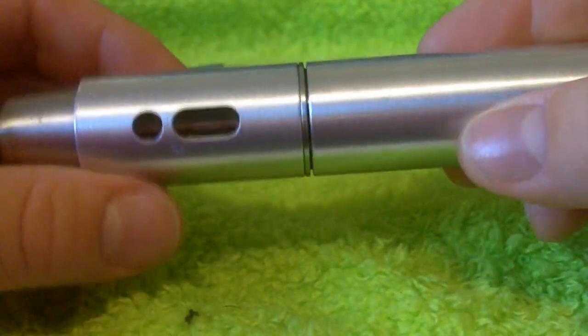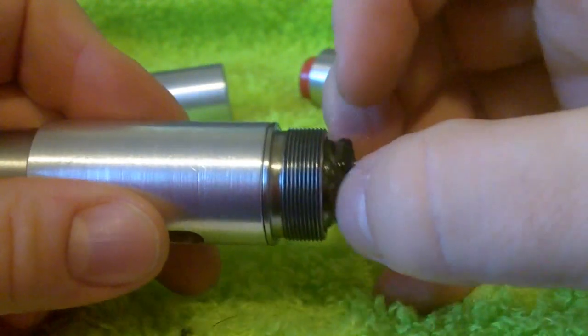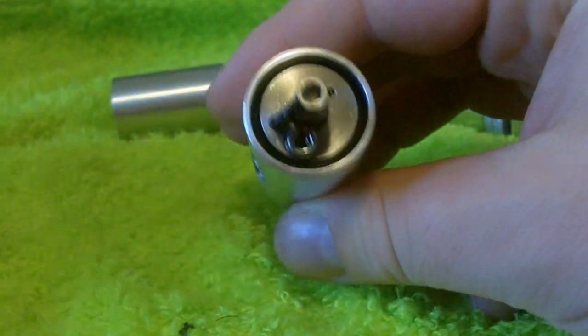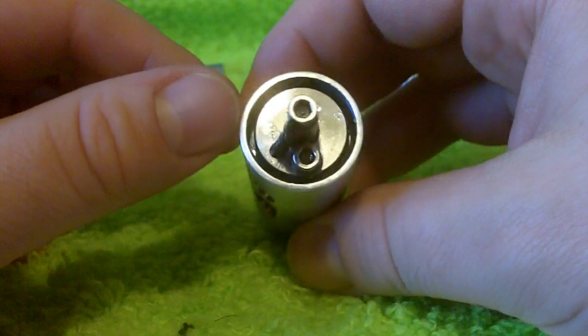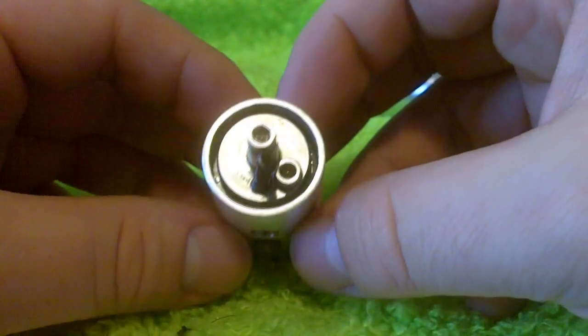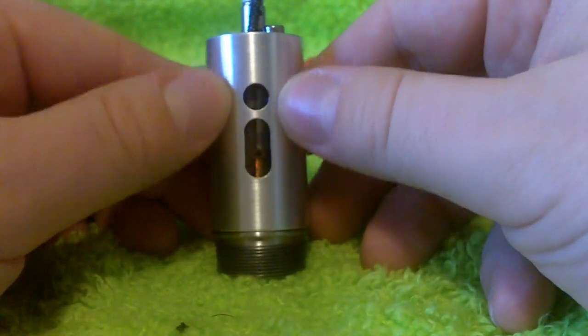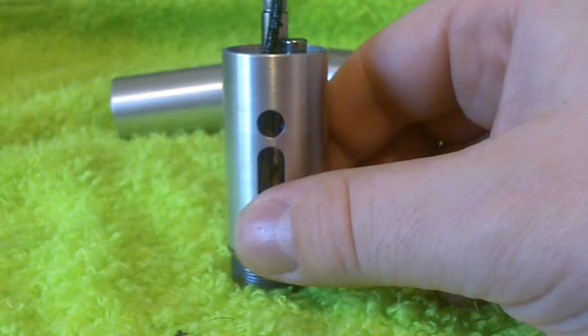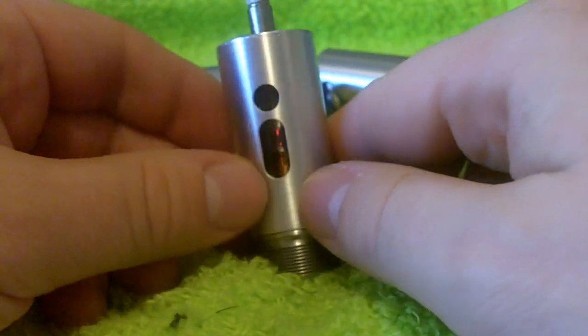The only other thing worth mentioning is that when the tank is very full or you leave it on its side for too long, one thing is going to happen — a little bit of leakage down the side. You can see it's essentially almost recessed all the way around, and that's just where the sheath covers over the top of the tank, which is actually fused quartz — essentially glass. Excess juice from the wick will drip down into this recess and generally get held up by the tank sleeve.